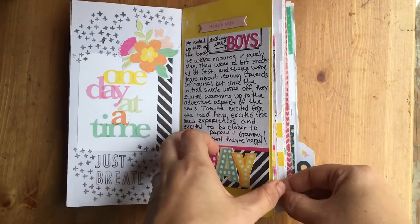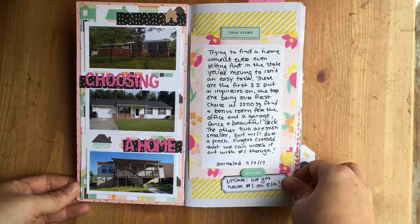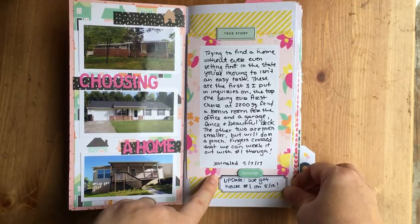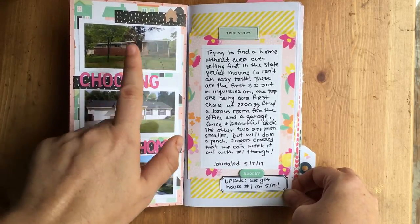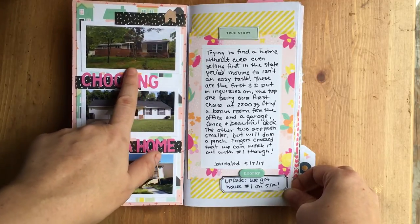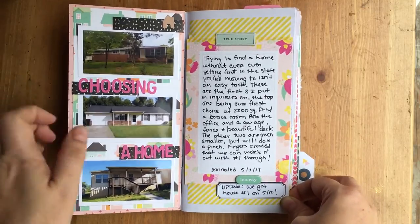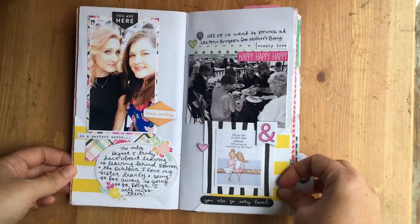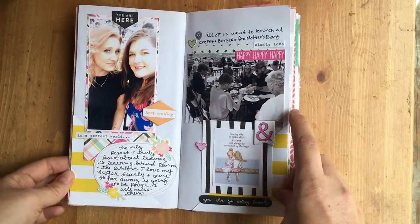Then there's the story of telling the boys, the houses we looked at, and my story about fighting for our house. Then my update about when we got this house — it turned out to not be the greatest. We actually really like it but it's really old and there are some things I'm not happy with, though it's only for a year since we're renting. Then there's a section about leaving my sister and her family, and how hard that is for us.